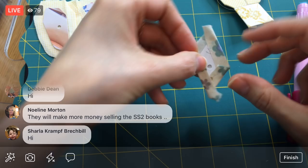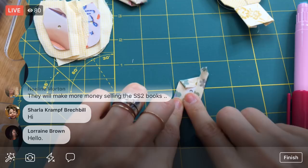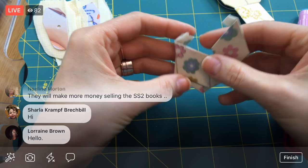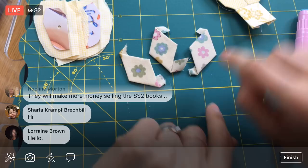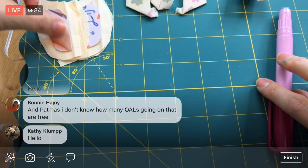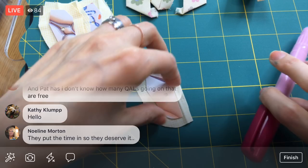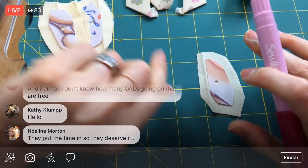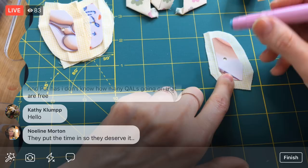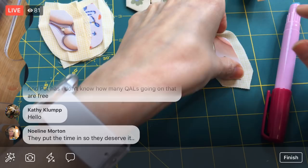I learned so much from the first Splendid Sampler that I thought it'd be fun to try again. Oh, I forgot — we fussy cut these little flowers in the middle. It's going to be really subtle; I don't think anyone would really know except for us. But when we placed our templates, we put a flower right in the middle of all of them. Pat Sloan is one of the people who started this quilt along. She has oodles and oodles of free quilt alongs and free information she's just putting out there — a massive amount of work. So if they make some money on a book, I think they should.